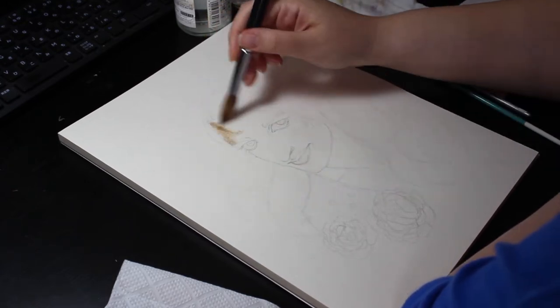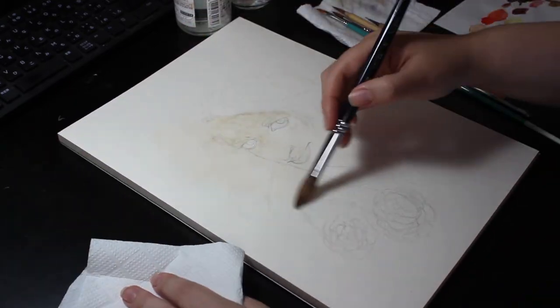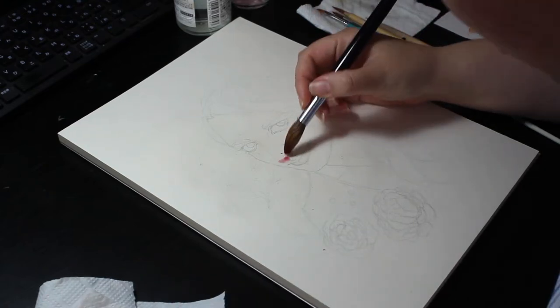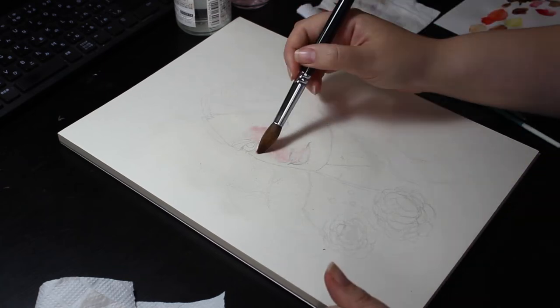As you can see, I started with a light pencil sketch. I started the painting process by laying down broad wet-in-wet washes — when you wet the paper first and then add pigment. It allows the paint to blend very naturally and softly.